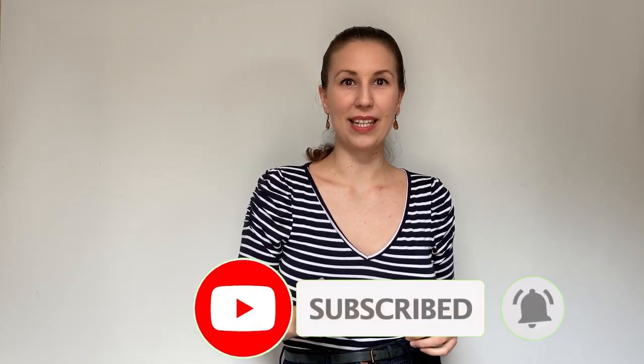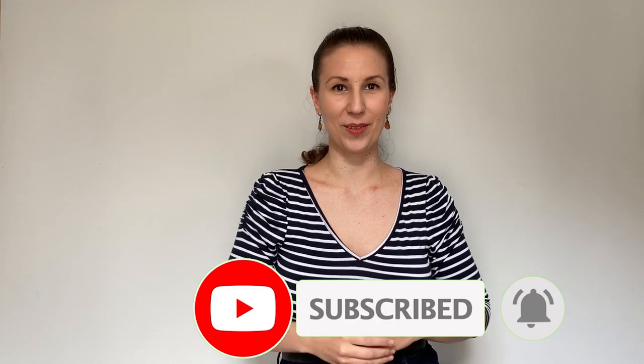If you go to the notification bar, you will be notified when videos go live. Your requests and suggestions on topics are always welcome — please let me know in the comments below.